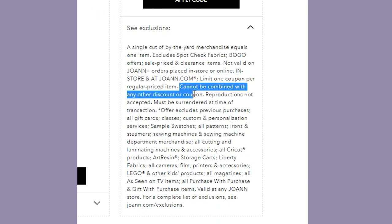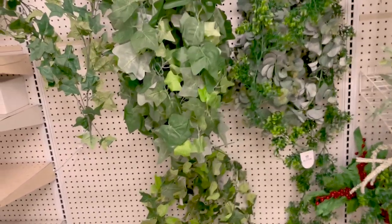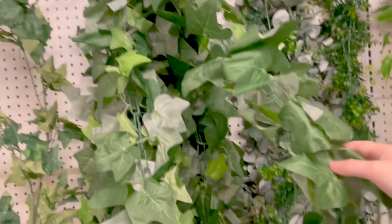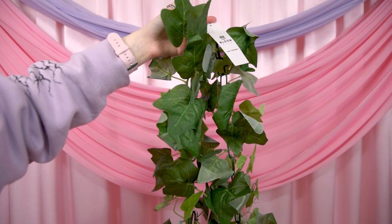Side note — does anyone else suspect that Joann's has such frequent 15 and 30 percent off sales on their more expensive items just so you can't use the 40 percent off coupons, because you can't stack the coupon with another sale? In the back of the floral section I did find some plain leaf vines that were much more affordable, and I was pleased to find some ivy because I specifically wanted ivy, so I got two of those.